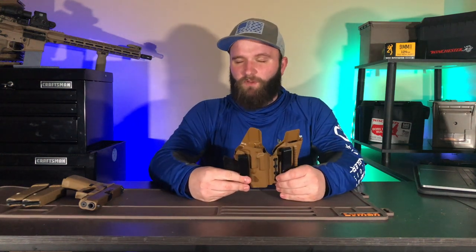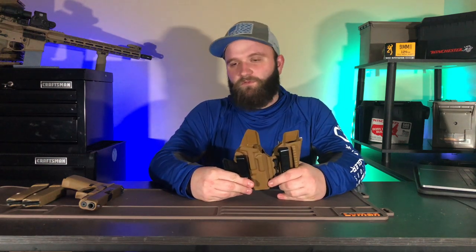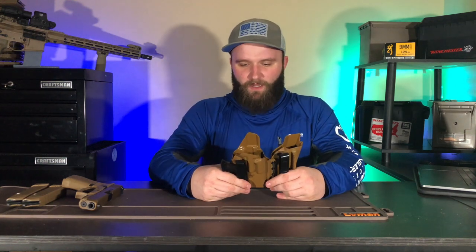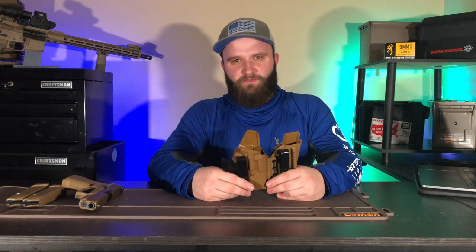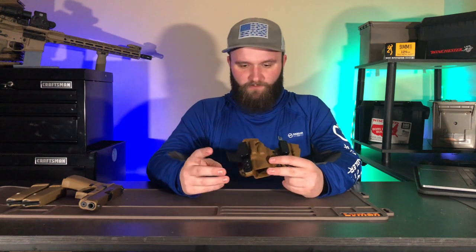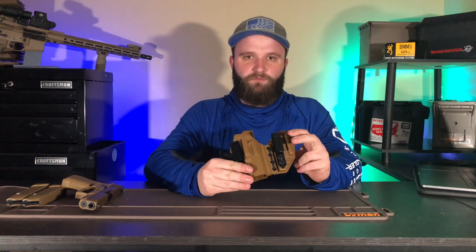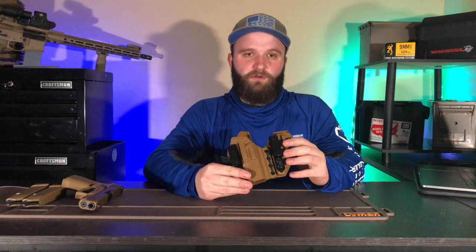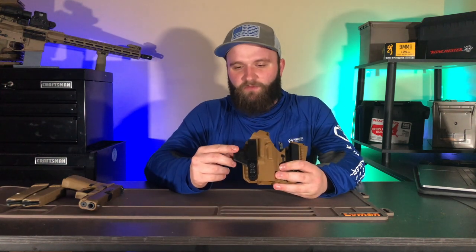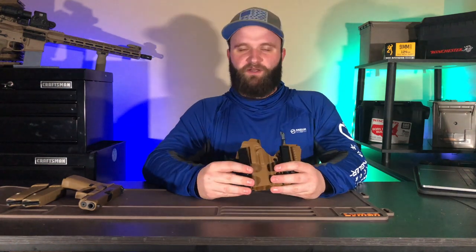It's extremely comfortable for what it is. A lot of people don't like appendix carry because it's not comfortable, it's going to bind up when you sit down — but I don't find that completely true. It does bind a little when you sit, but it's really not as bad as I once thought. It has little bumps that let your belt press into the holster and help it form to your body, and there's also a feature where the belt goes over it and pushes the gun into your body to keep you from printing.